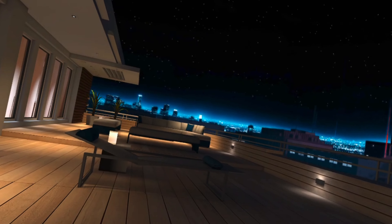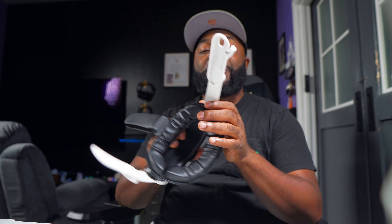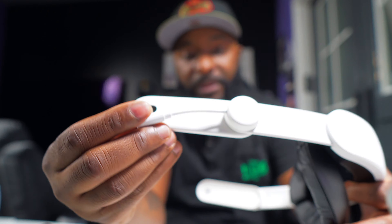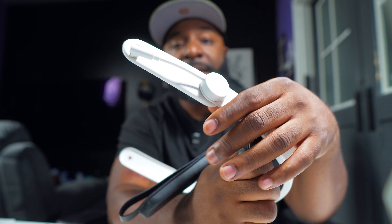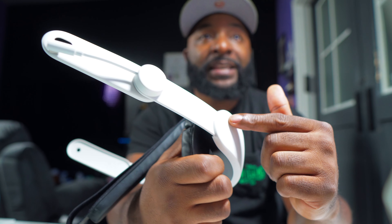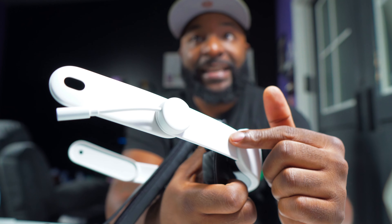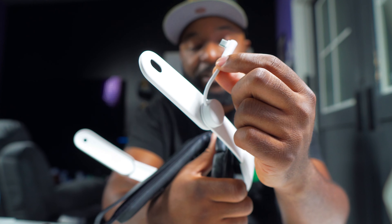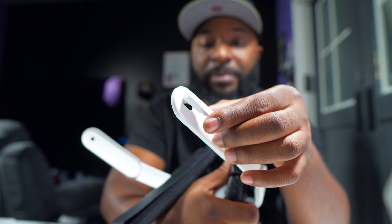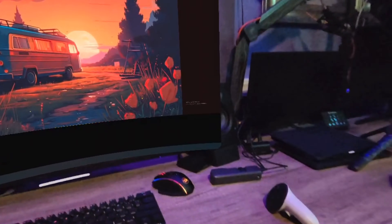One of the really unsung features of this head strap is the wire routing. With most battery head straps, there's a wire coming out of the battery that you have to loop all the way around. But this one has the wire built into the strap itself, and it just comes out here as a short cable that plugs directly into the headset — a really awesome design by Kiwi Designs.